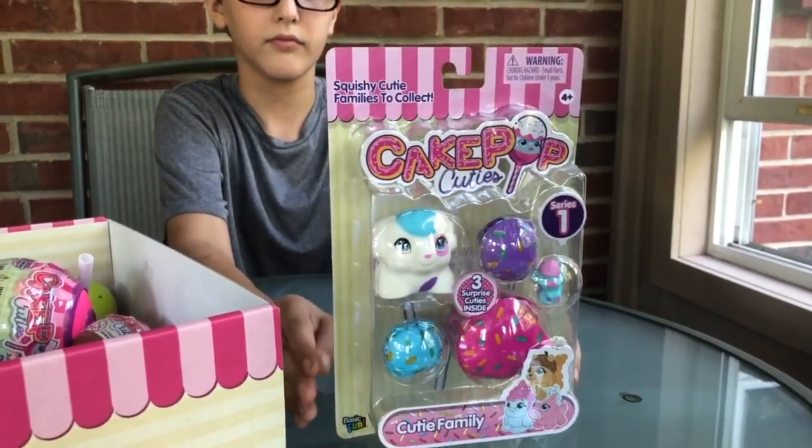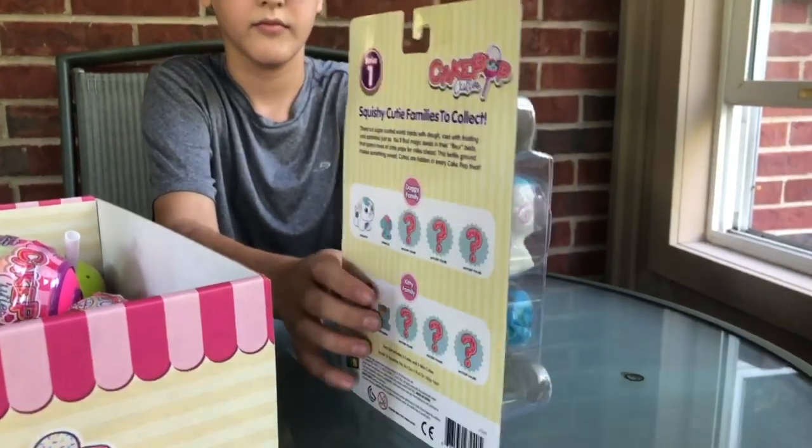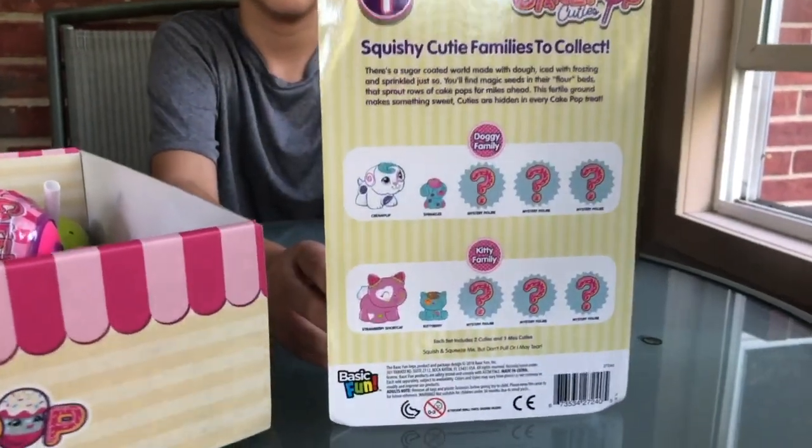They come with five figurines — two parents and three babies in either a kitten or puppy set.